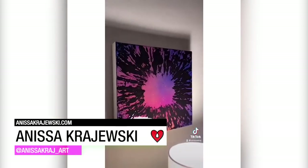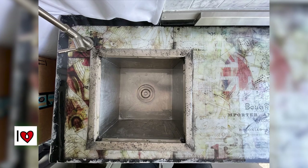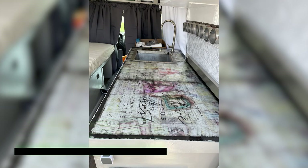Anissa Kaczewski layers various materials, including acrylic, spray paint, and Art Resin to create her colorful abstracts. Essie Graham mounted original collage work onto the counter and cabinet area of her tiny home, using a coat of Art Resin to seal and protect it.